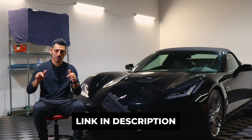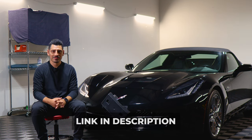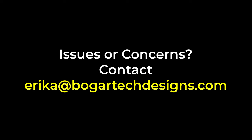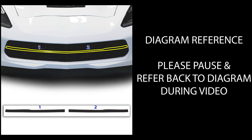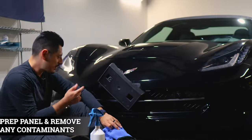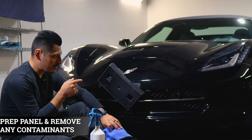If you like the product, the link will be linked below. So with that being said, let's get started with the installation video. Before starting with the installation, we need to make sure we prep the panel.